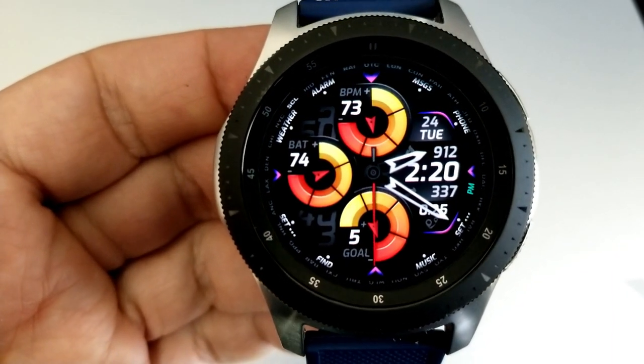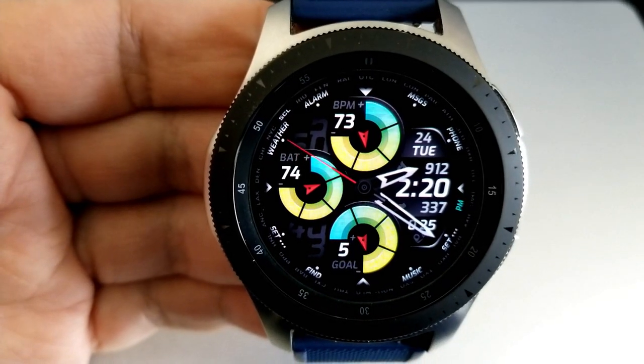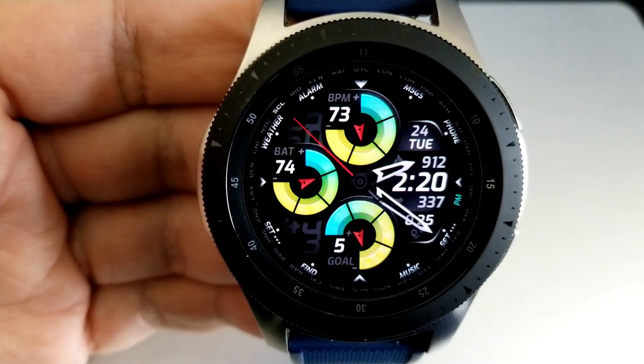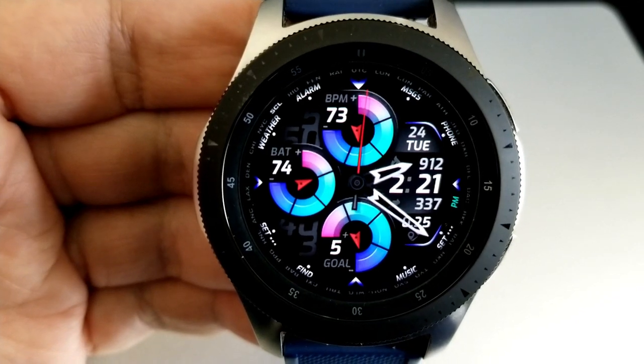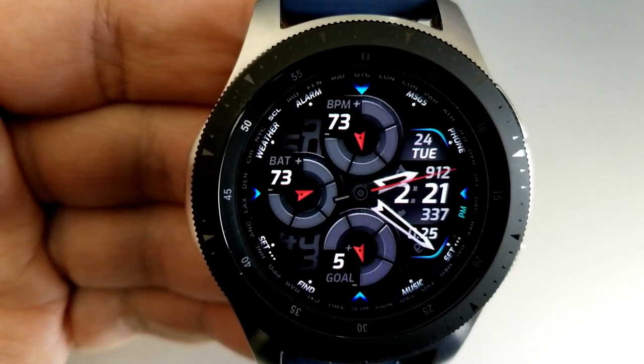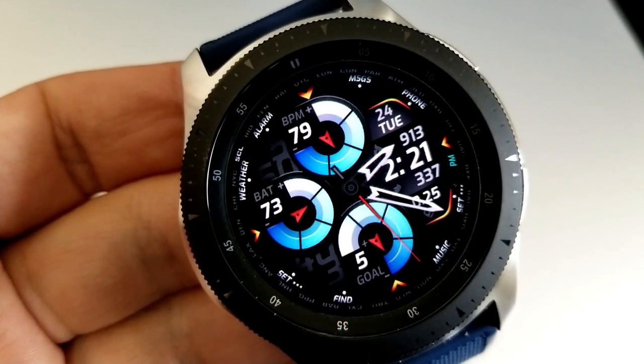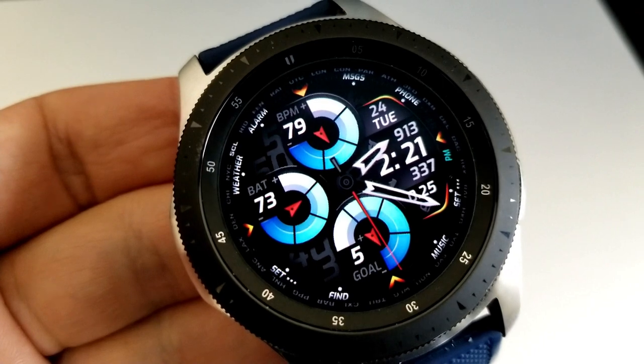The rest of your activity stats are on the right-hand side and they include your calories burnt, step count, and distance moved. Also in the same area is the date and the digital time. If you want to change the colors of both the index markers and display frames, you just need to tap in the 12 o'clock position at the top of the face.